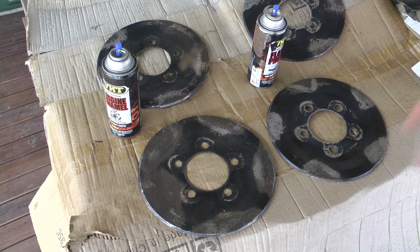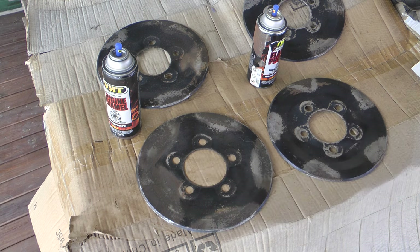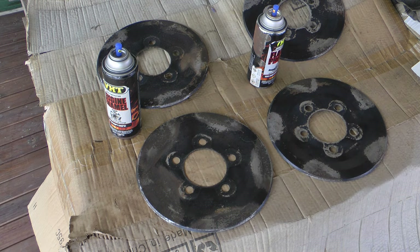It's funny — as soon as I mentioned I was going to put the alloys on, someone wanted to buy my steelies. It seems the other way around: guys who had the alloys want the steelies, and guys who had the steelies want the alloys. But I'm not selling the steelies — they're part of the original car, and that's the way I view it. So I'll have both.